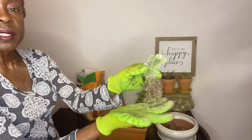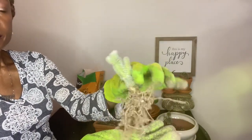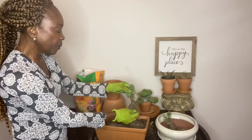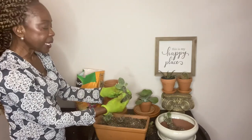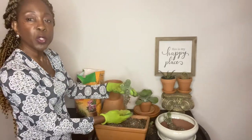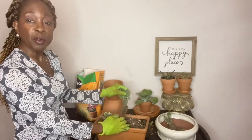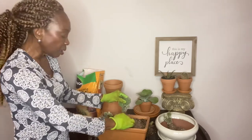Look at those roots! When it comes to watering your bunny ear cactus, they thrive in desert-like conditions, so they prefer to go dry in between watering. They actually thrive on neglect — they're very, very drought-tolerant.